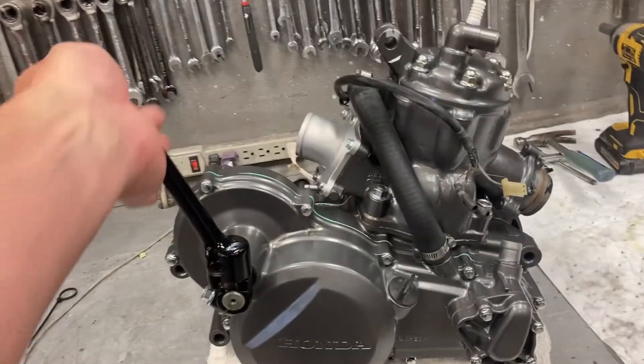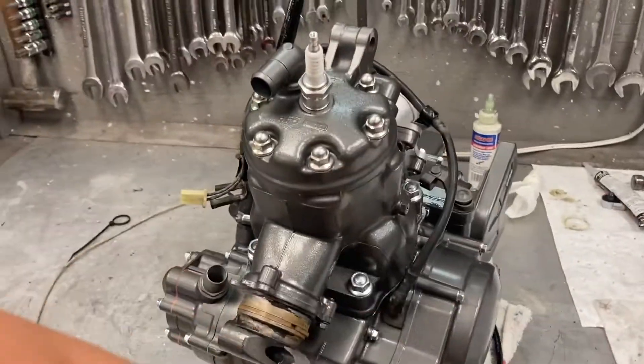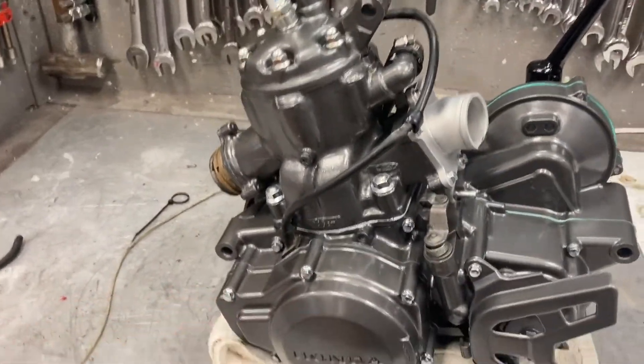Finished product — 1986 Honda ATC 250R. Done.